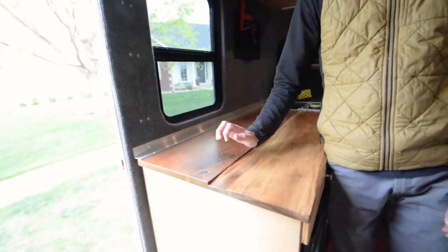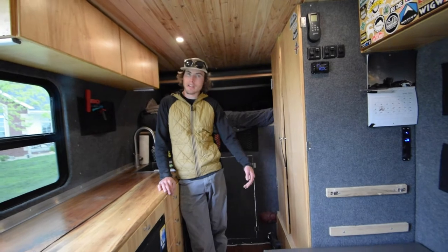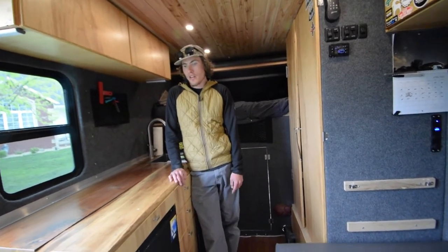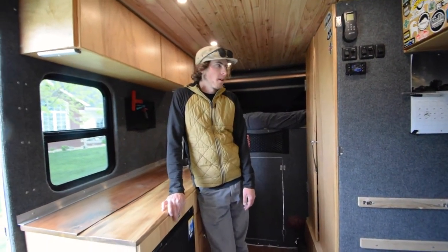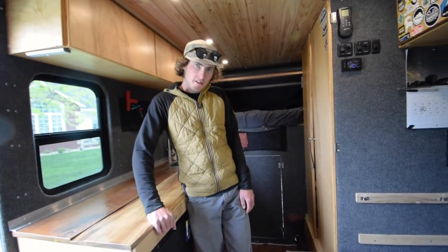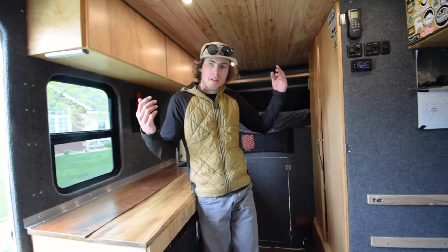I've got custom countertops made from local wood — I made pretty much everything in here myself. This is my third van build: I've converted a Ram ProMaster and a normal Transit high roof extended, and this box van was definitely the most fun, easiest, and gives the most space — a little over six feet wide on the inside. The van is for sale though; I want to upgrade to a bigger chassis so I can pull trailers and have a bit more power. But that's the Adventure Box tour — hope you guys enjoyed it!